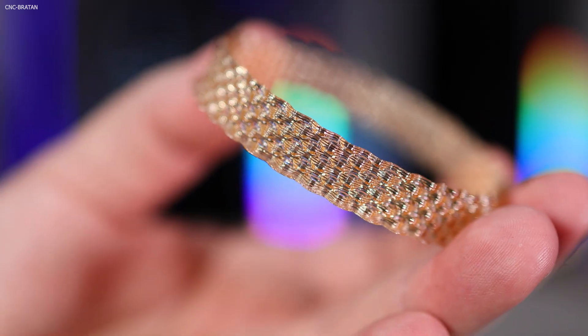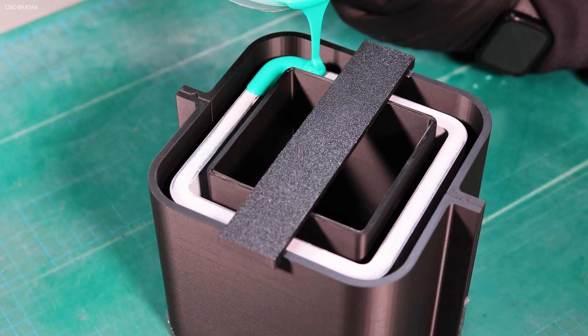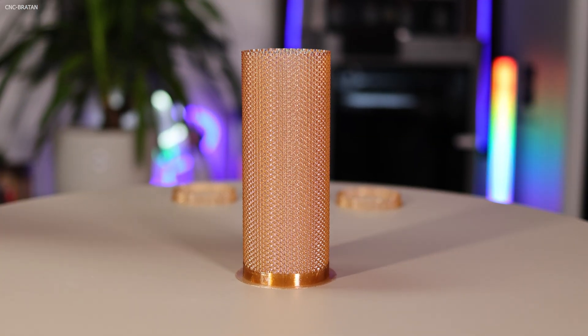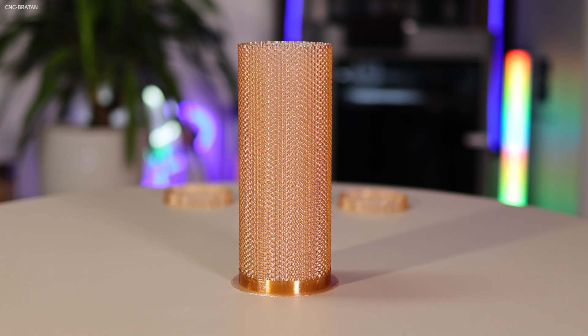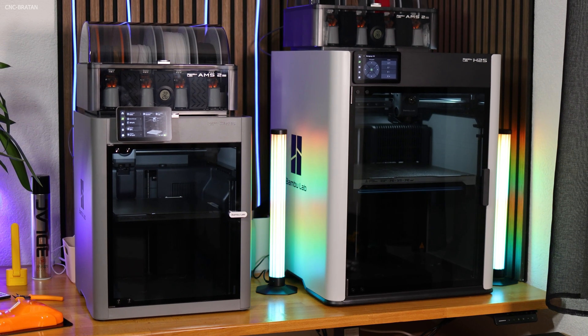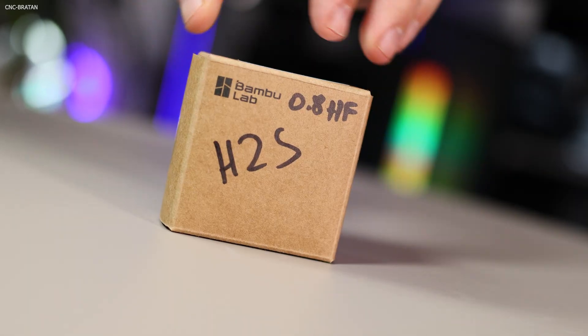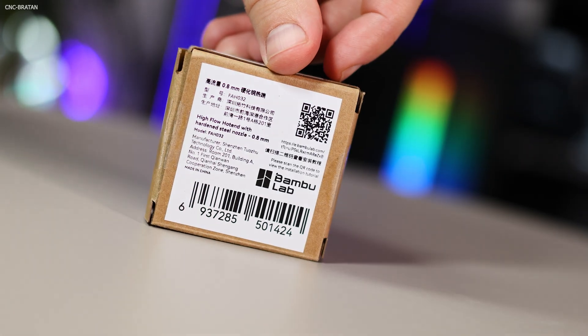Compared to the last video with the silicone casting molds, today's product requires almost no manual labor — your 3D printer does most of the work. Today the Bambu Lab P2S with a 0.4 nozzle is competing against the H2S with a 0.8 high-flow nozzle.